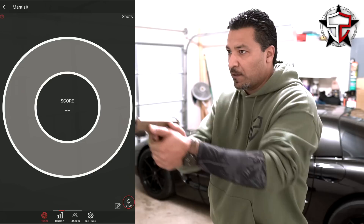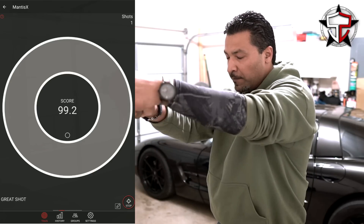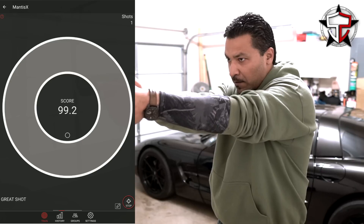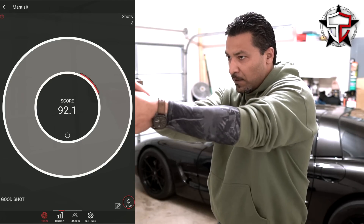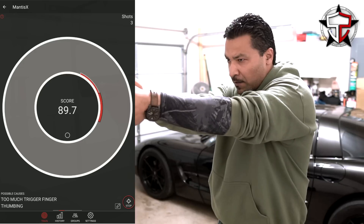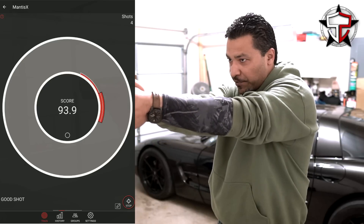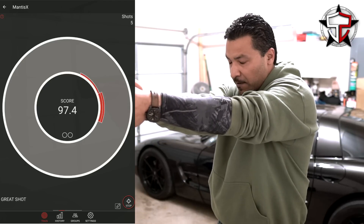Here's test number three with the appropriate amount of trigger finger — five shots. Felt like I pushed one a little bit, but that's all five shots.